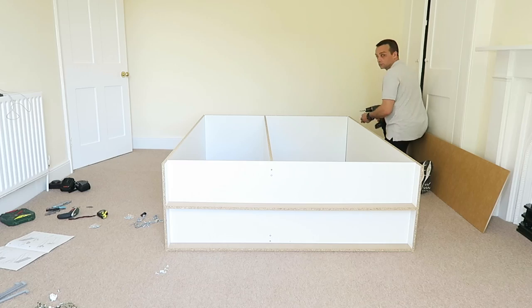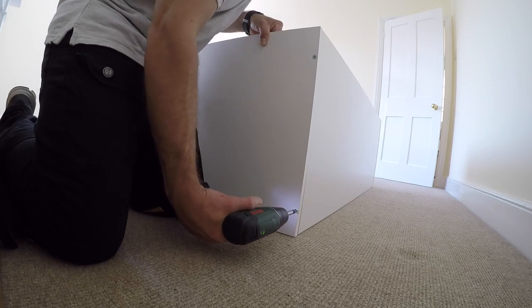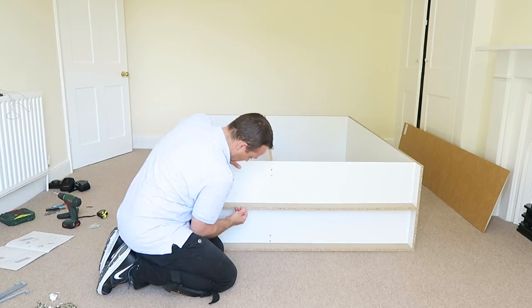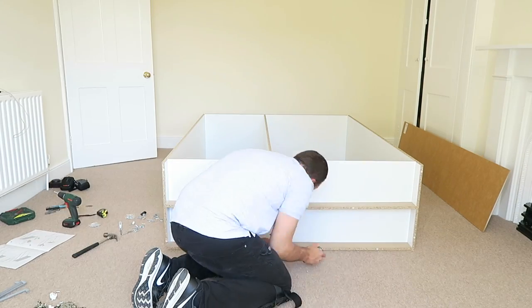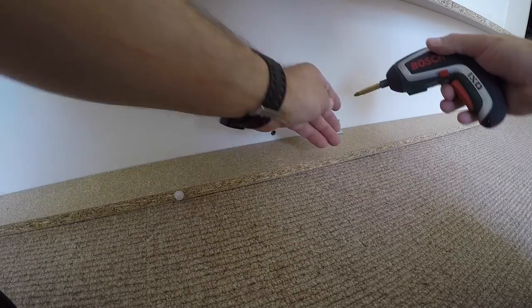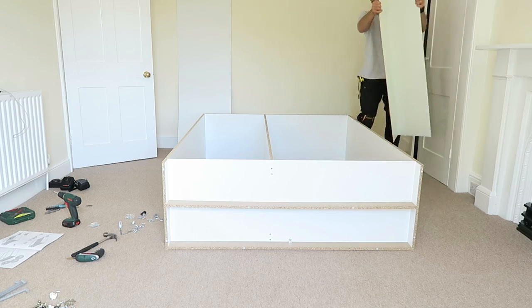Position those two slim panels in the right holes and join them together at the same time. Then the legs — just plastic legs, two on the side and two on each thin middle panel.